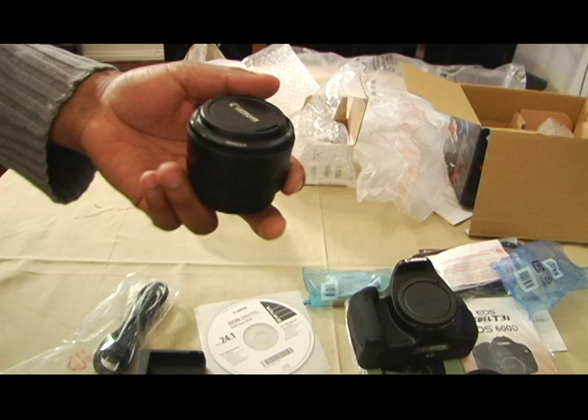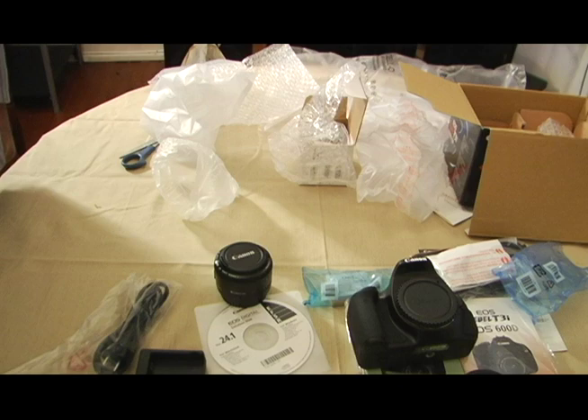This is my unboxing of the Canon T3i and the Canon 50mm F1.8 lens.